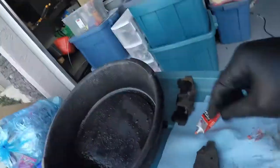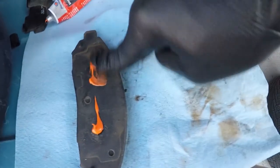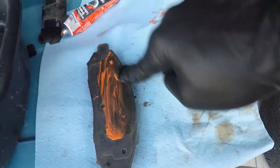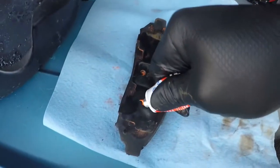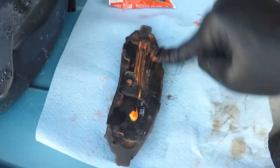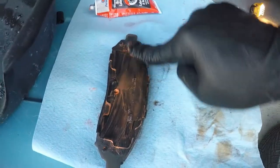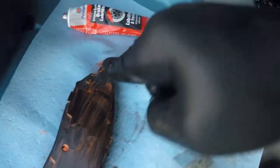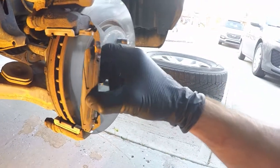I apply some of the Permatex orange silicone brake lube and anti-squeal to the outer pad, replace the shim, and put some of the anti-squeal compound on the shim as well. Just like before, I put a little bit of lubricant on the ends of the brake pads — just on the portion that contacts the brake caliper. Now the outer brake pad is ready to go on the vehicle.